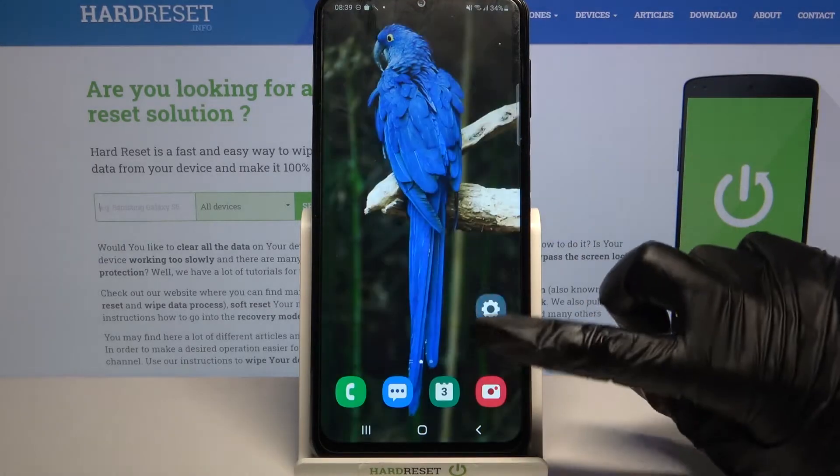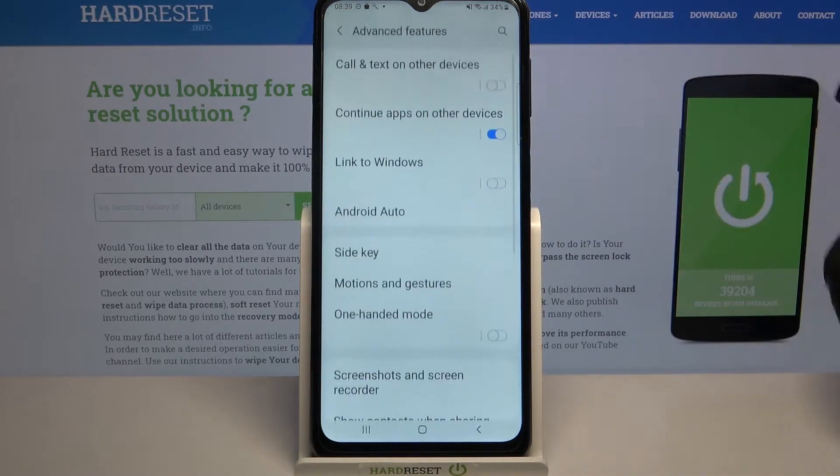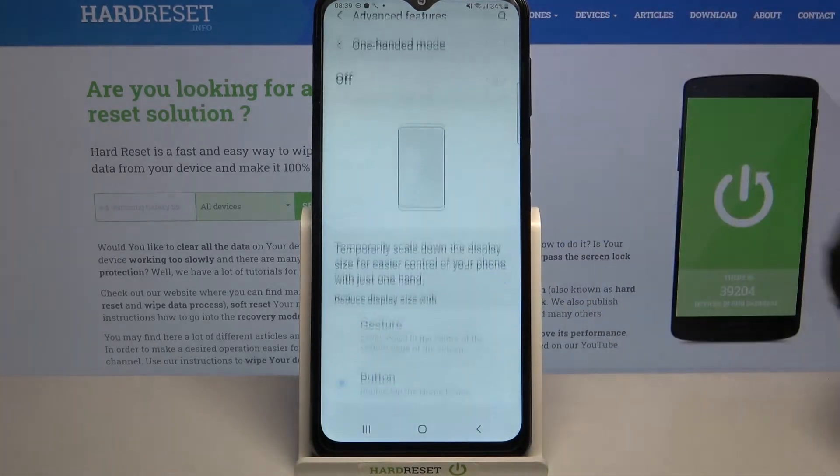Firstly, open settings. Now scroll down, go into advanced features, scroll down again and tap on one-handed mode.